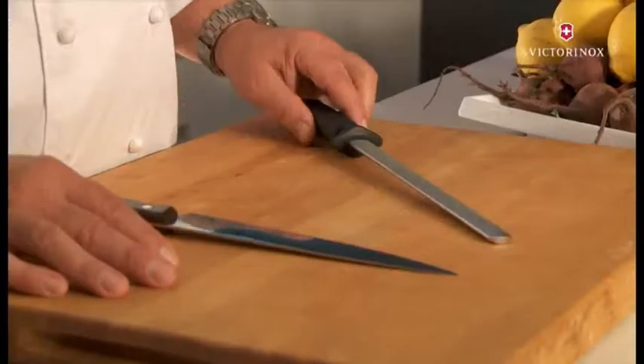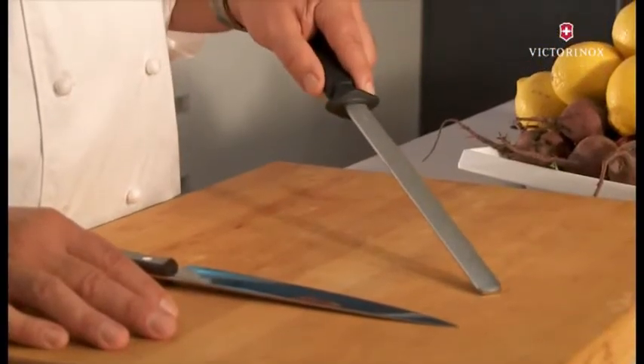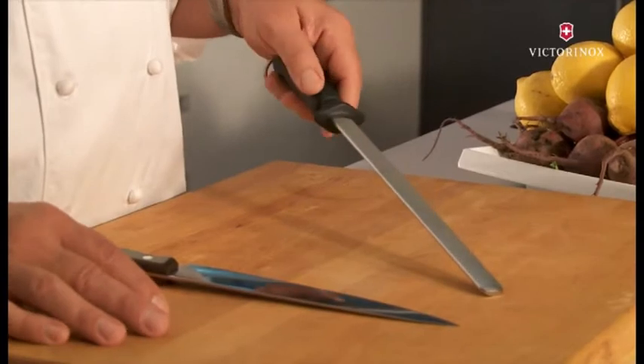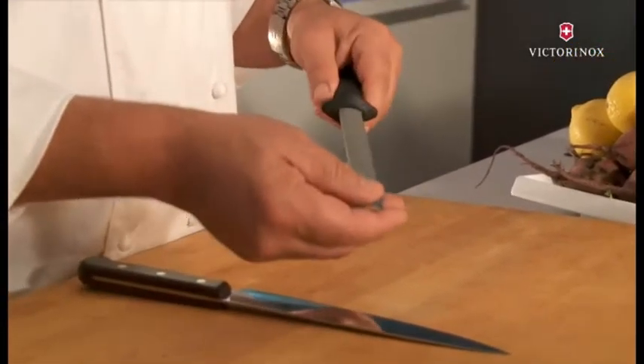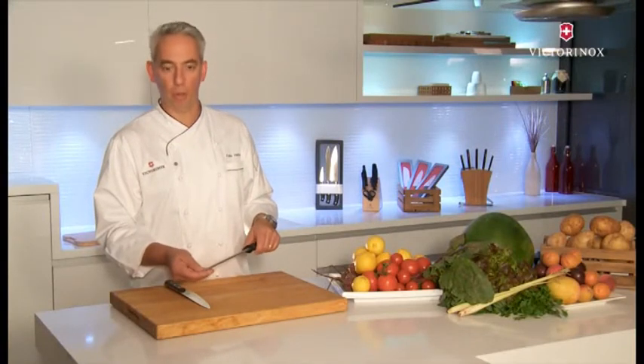There is a range of different gadgets to keep your knives sharp. This Victorinox diamond sharpening steel is perfect to sharpen your knives. It has a solid steel core, and you can tell by holding the steel — the weight tells you it's good quality.